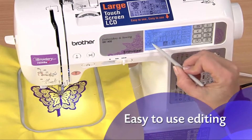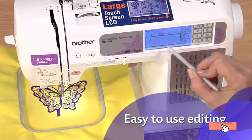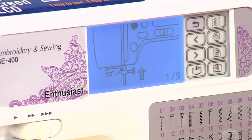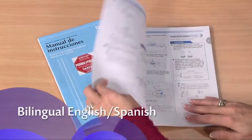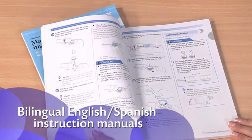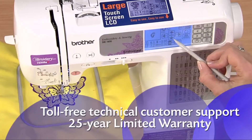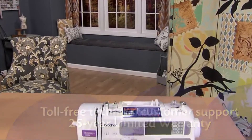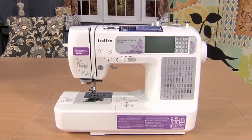The SE400 includes a range of editing features you control through the easy-to-use touchscreen. You can also use the touchscreen to access built-in tutorials, change your settings, and more. Plus, you'll love how easy the instructions are to follow. Enjoy all the great sewing and embroidery features including accessories and Brother support with the reliable, easy to learn and use SE400 from Brother.